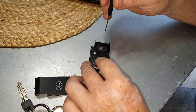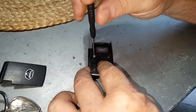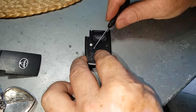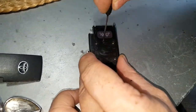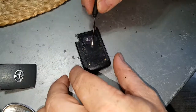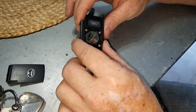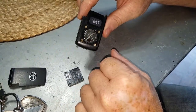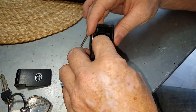Then you'll get to your back battery cover. Take a small glasses repair kit or a small Phillips head screwdriver and pop out those four screws to take off this back cover. I'll put a link to the replacement battery in the description. Use a flathead screwdriver if it doesn't just pop off — lift up on that cover and your battery is going to be a CR2032. Then just pop that out.